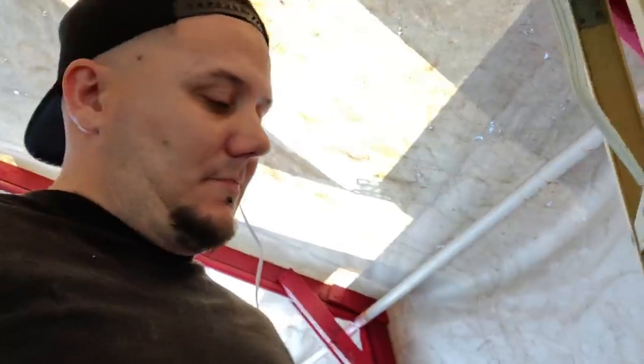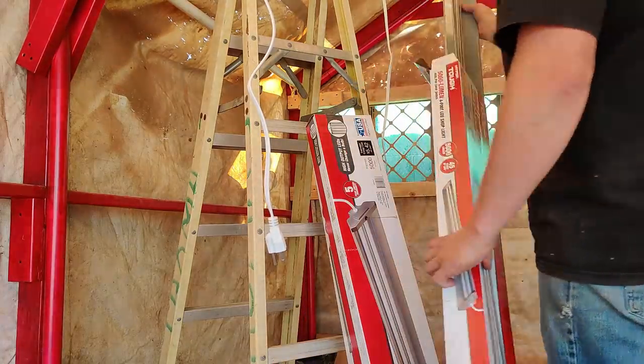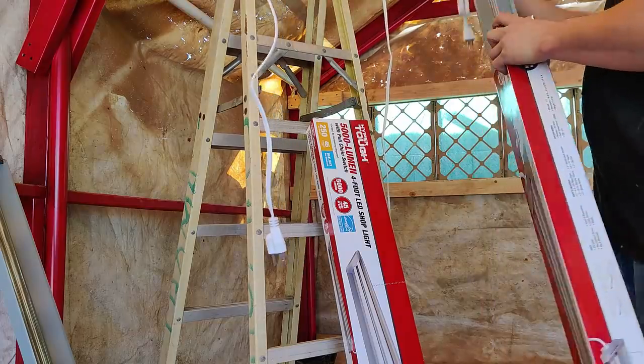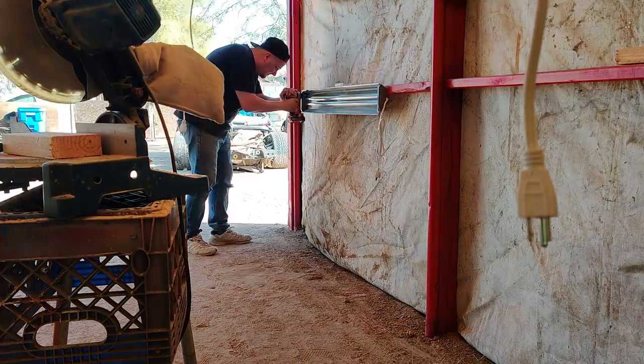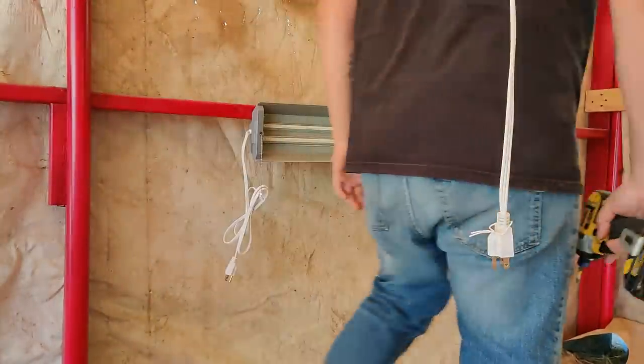I do want to try to get them wired up — I'll show you guys how I'm gonna do it right now. One of my goals for today is to get all of this wiring mess cleaned up.